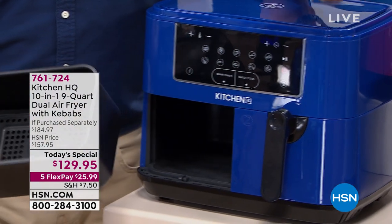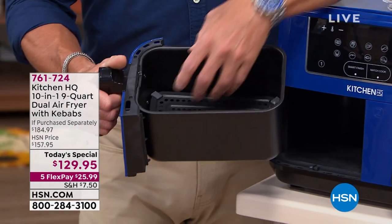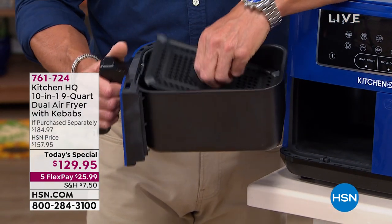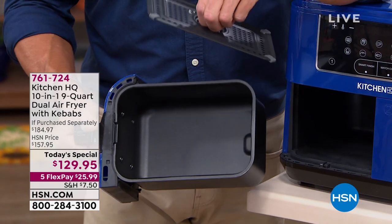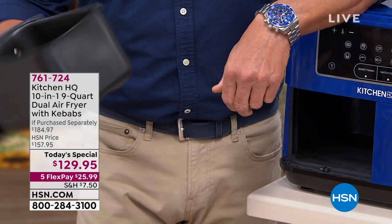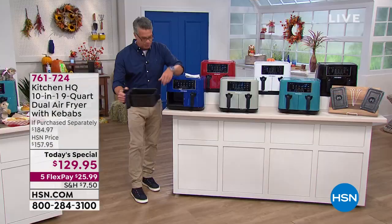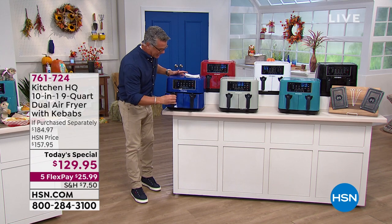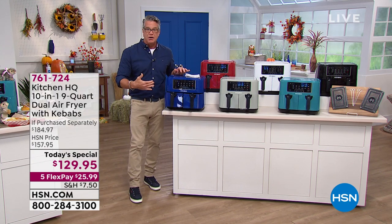These are the baskets — you'll see inside, nice and deep. You could easily put a small chicken inside there. They've got little trays at the bottom that keep the food above the fat, which drains down below. They're all nonstick, easy to clean — this is all you wash, rinse it out, put it right back inside. You have two of these, one on either side, so you have dual cooking zones.